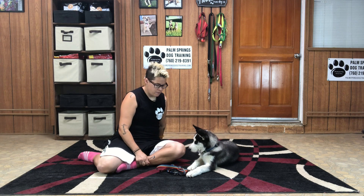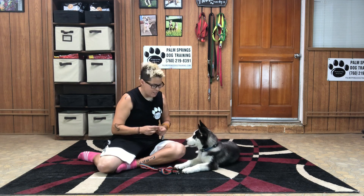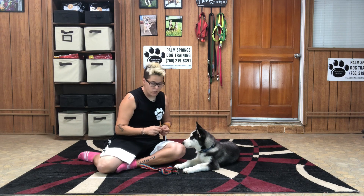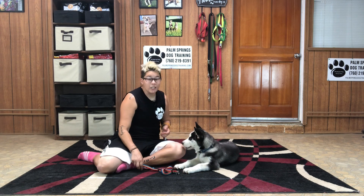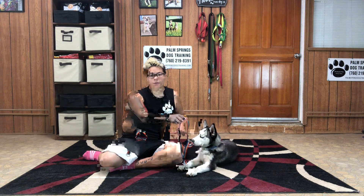I'll put it down, pick it up — yes! He knows it. Awesome! I'm going to give him an extra treat just to make sure he knew I really liked what he did. That definitely increases the likelihood he'll offer it again.